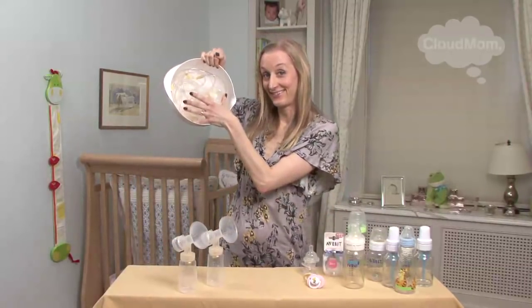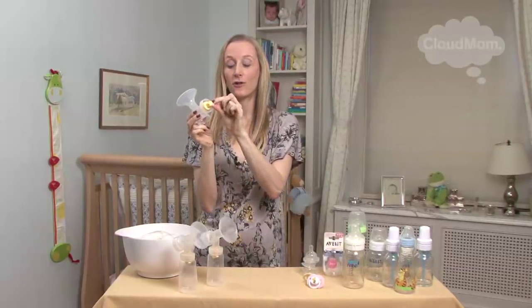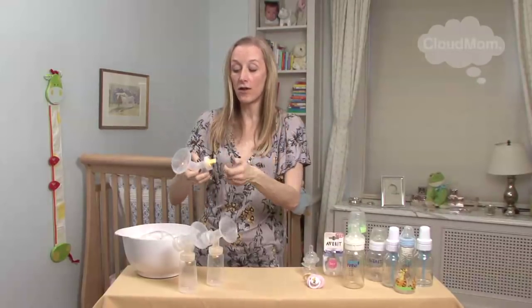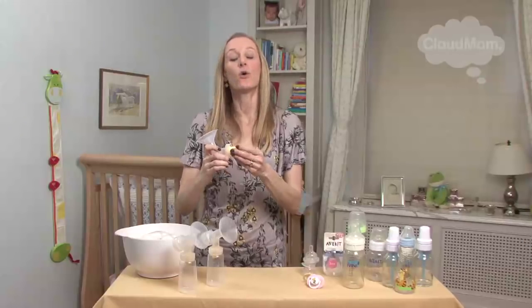Now let's talk about all that very bizarre-looking pump equipment. I've got some of mine here in this bowl. I checked what Medela recommends - I've always used Medela, but you should check what your specific brand recommends. Medela says that you should separate all the parts that come into contact with your breast or your breast milk. That includes the breast shield, the little valve, and my favorite little white piece without which you can't pump. You've got to take all this stuff apart - you cannot leave it connected. To sterilize it, Medela recommends boiling for 10 minutes.